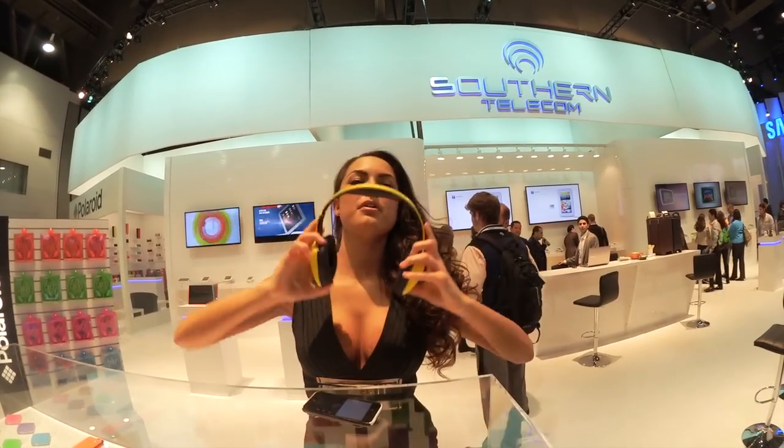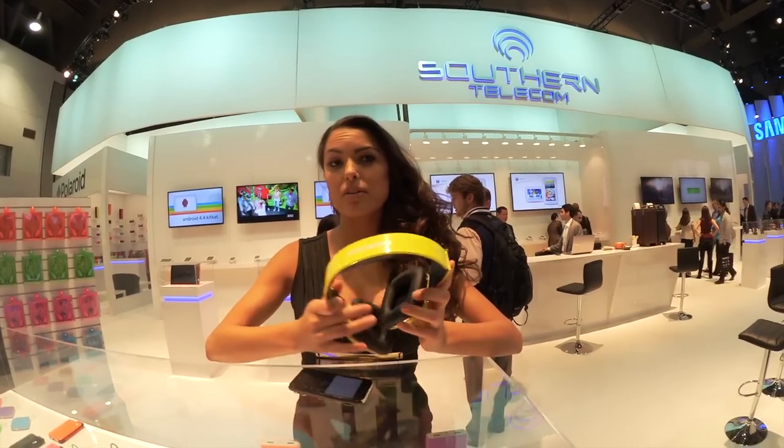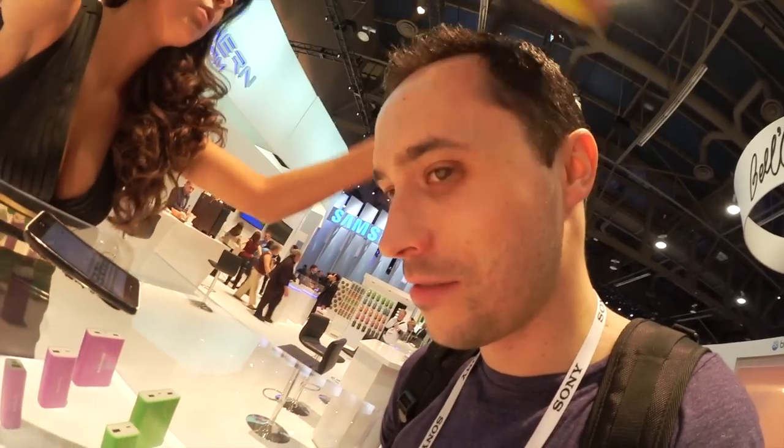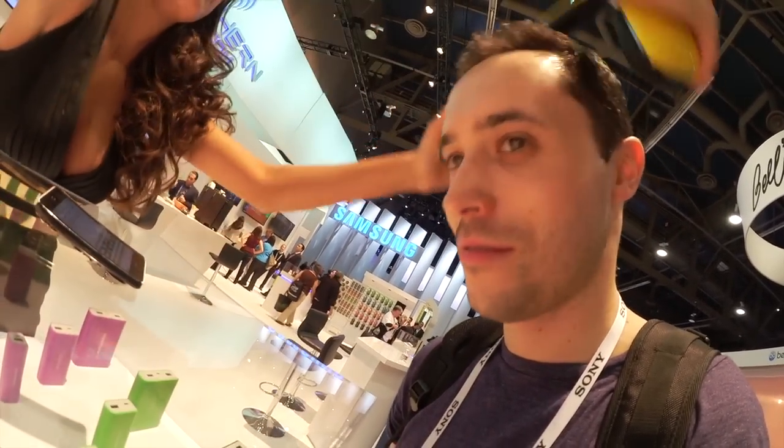These are actually Sharper Image headphones — if you wanted to try them out I could play a little something for you. Sure, let's make it happen. So right now you can't hear anything I'm saying. I can't hear a word you're saying, but I'm just going to rock out.